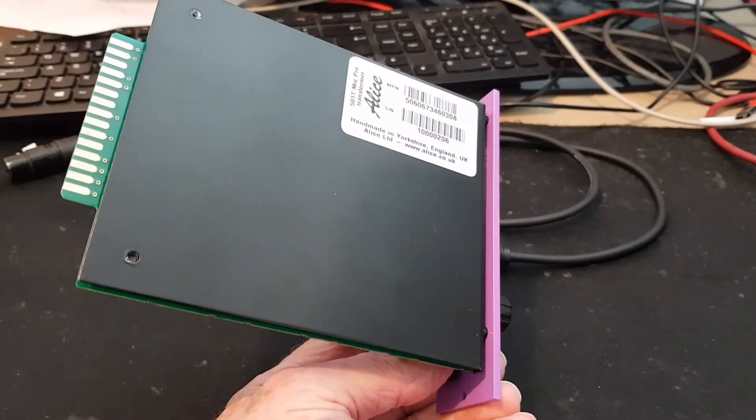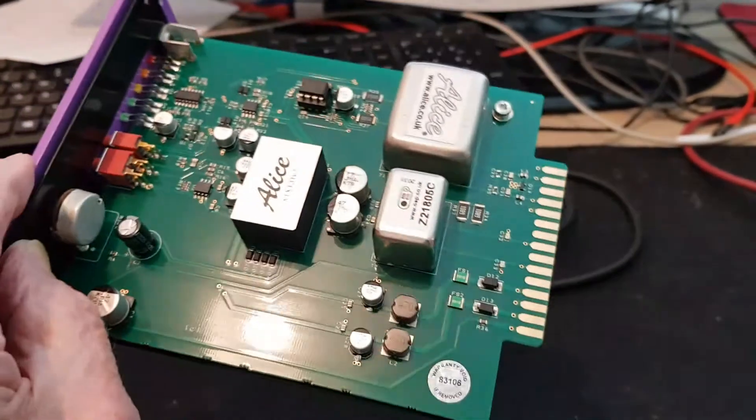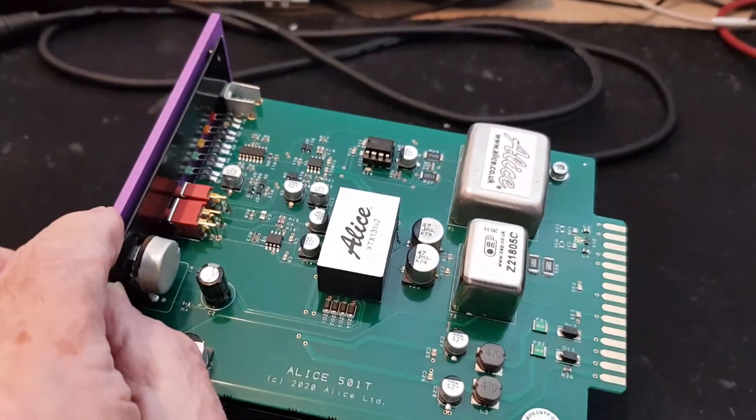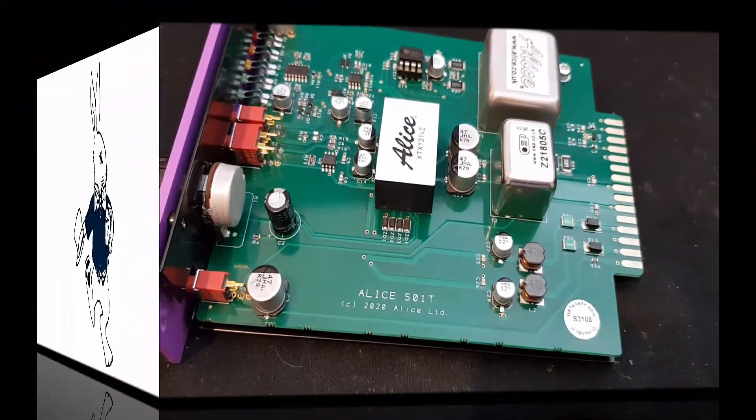How does it sound? Well, it's smooth, it's clean, it's easy to listen to. This recording is being made using one. In short, it's a lovely little mic amp.